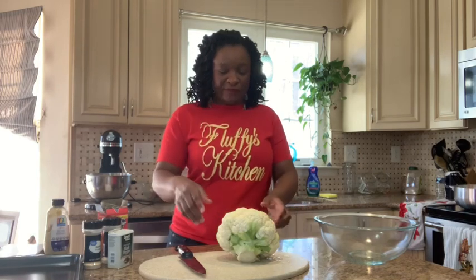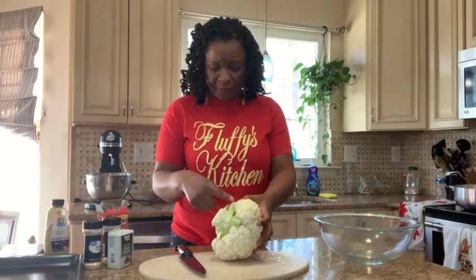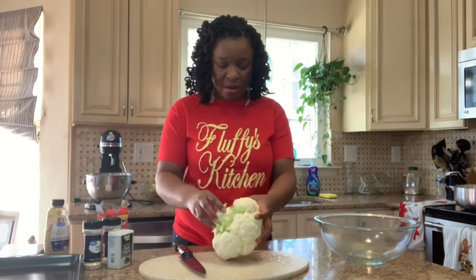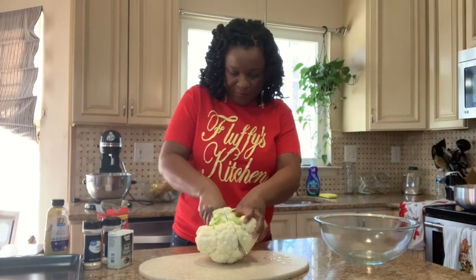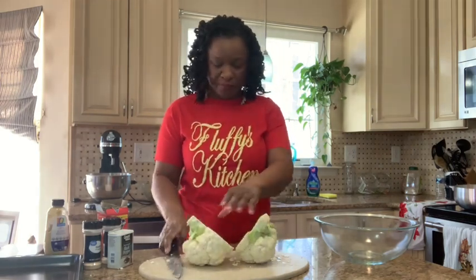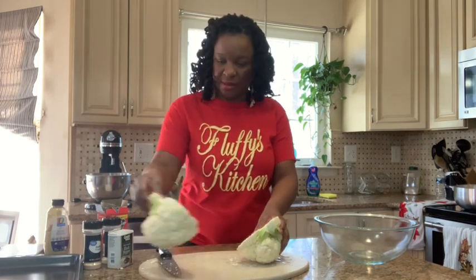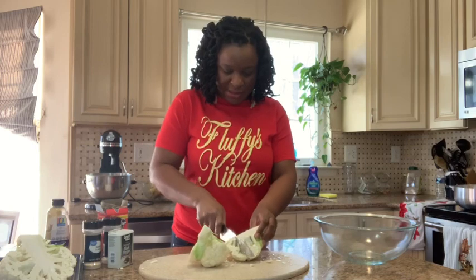You can do so many things with cauliflower. We're going to cut this cauliflower in half — we're going to roast half of it and fry half of it and toss it in buffalo sauce. I've removed most of the leaves and rinsed it. We'll use one half to roast and one half to fry.